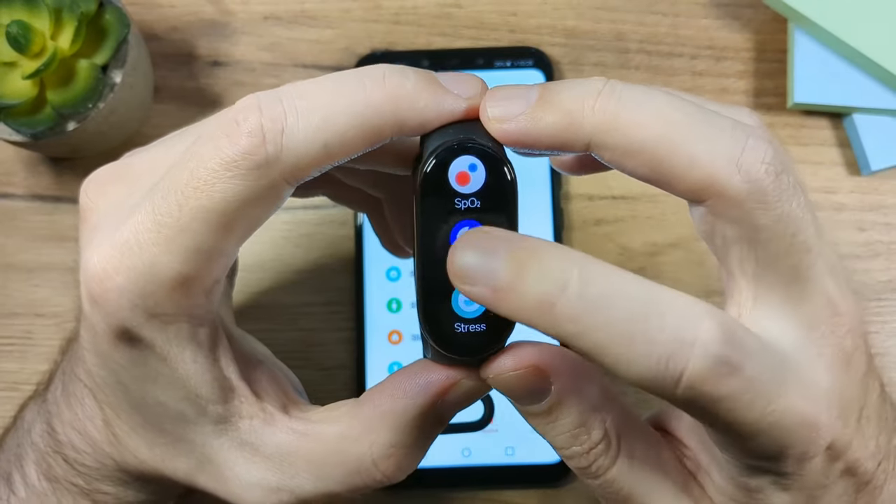From the watch face, swipe down to see notifications including missed calls and messages. For example, you can see that John Doe called twice, and it also shows how long the phone was ringing — eight seconds. You can also see your messages; for example, a WhatsApp message from the same person.